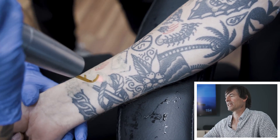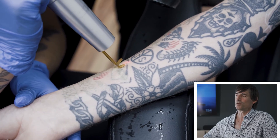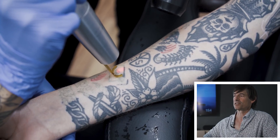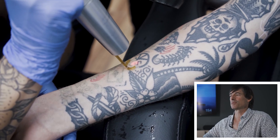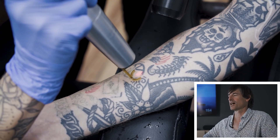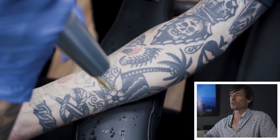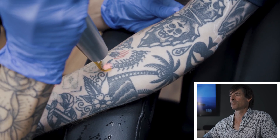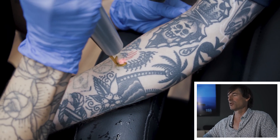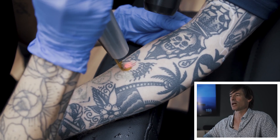This tattoo is almost entirely black in color. We will choose different wavelengths for different colors. The 1064 nanometer wavelength is probably the most commonly used wavelength, and that's almost certainly what the technician is using here because that's our go-to wavelength to treat black ink.